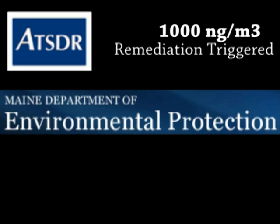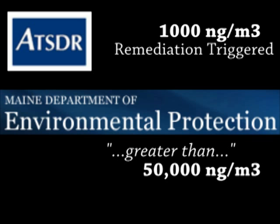The 1,000 nanograms per cubic meter level is what triggers mercury remediation. In the Maine study, the mercury emitted at the source of the CFL bulb breakage was more than 50 times above this action level even when the site of the CFL breakage was visibly clean.